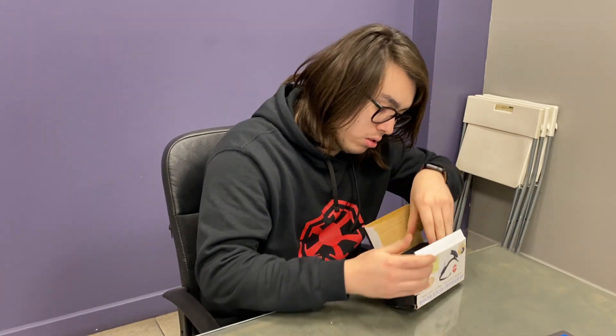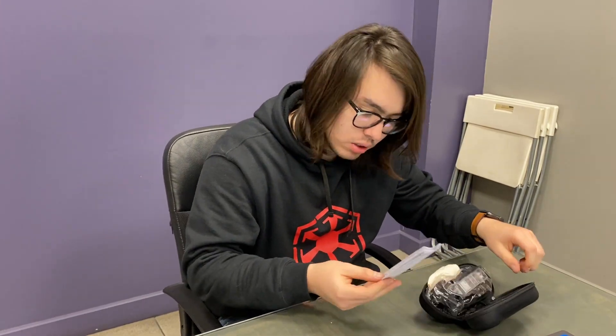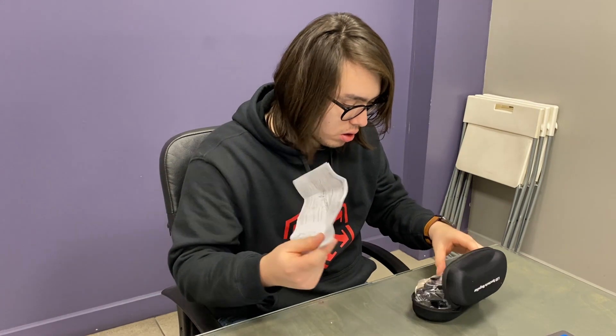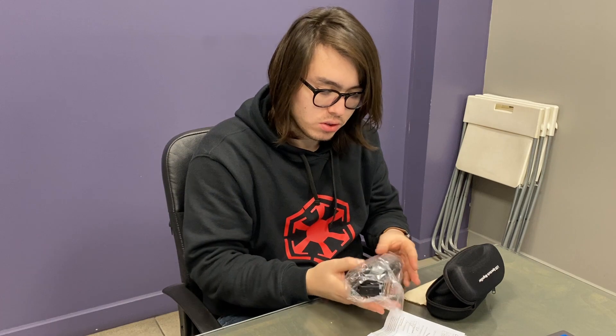So let's take it off here. It comes in this nice package. As you can see, LED spectacle magnifier. So let's open it. First thing we see when we open it is the manual. Then here it is, and it comes also with a micro USB charger for the LEDs.